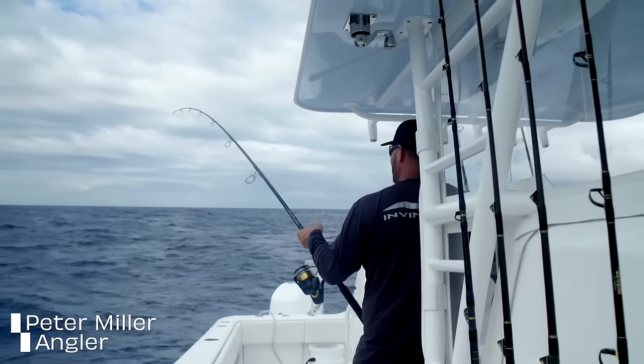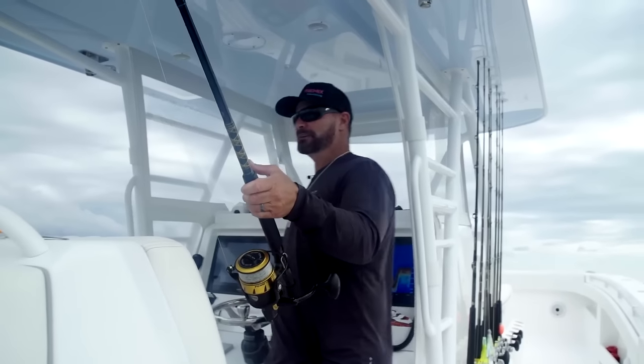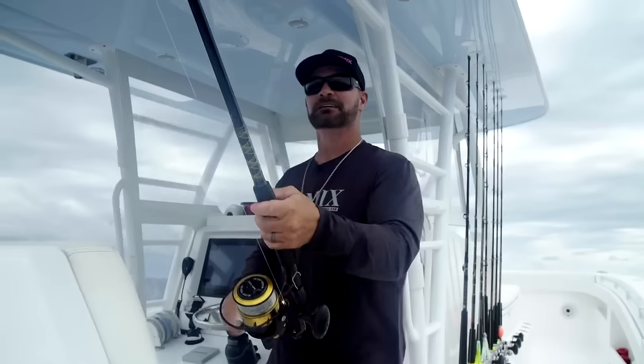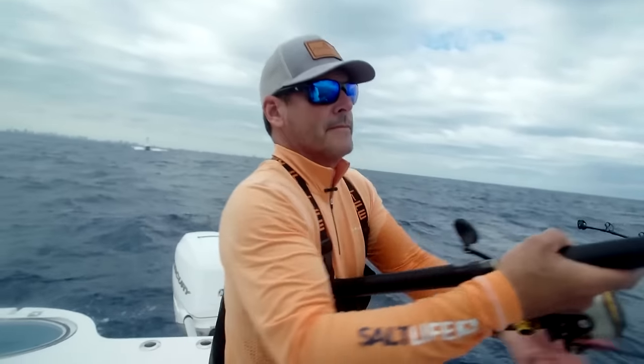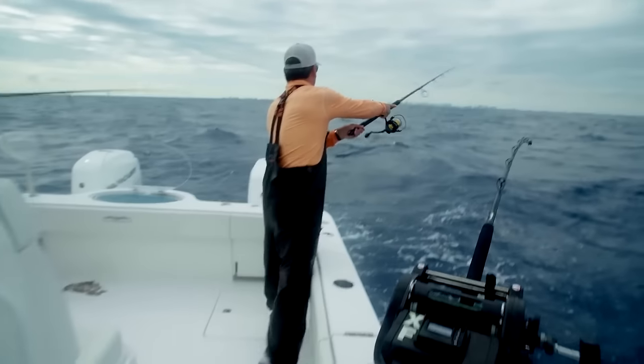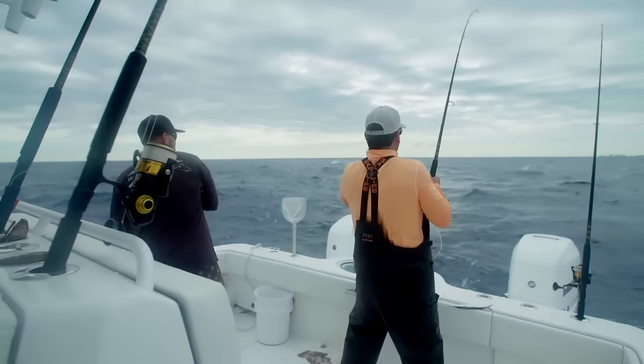No way — he's on! That's a nice one. How big? Like 20? I would say throw another bait out, but you look like you've got your hands full. It was dead bait — the old dead bait gets them every time. They're right behind you, 10 feet. We've got two big ones on here!